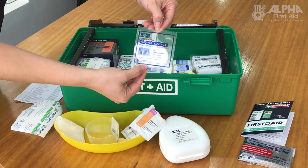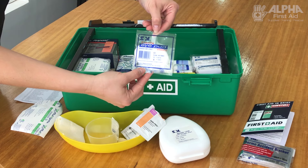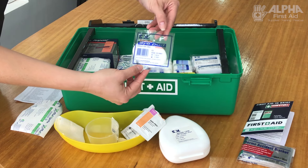Eye pads — you'll find a few of those in the kit. If you've got an eye injury, the most important thing is to cover up the injured eye. That way it won't move around.